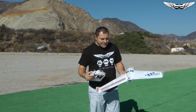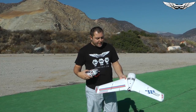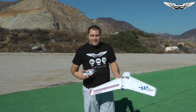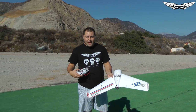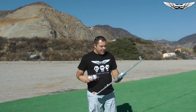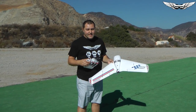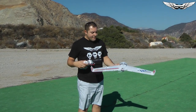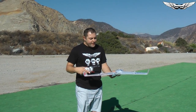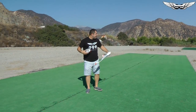I got all the servos installed, the motor and ESC hooked up, and we're out here at the field ready to give it a go. I'm going to fly it line of sight for now — I don't have any FPV gear on it. Depending on how well it flies, I'll throw some FPV gear in there. I've got the CG just a little bit forward of where it indicates, so I've given myself a little bit of up reflex, and hopefully it flies good.